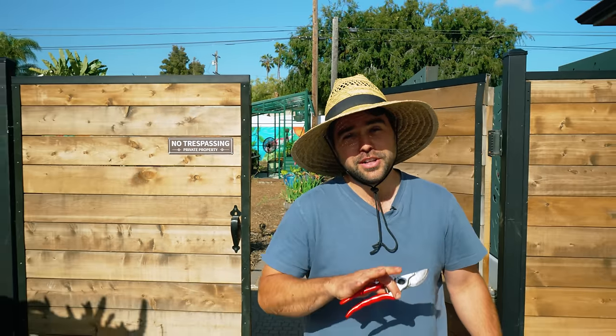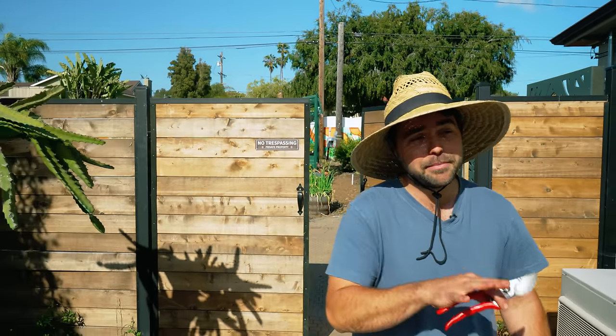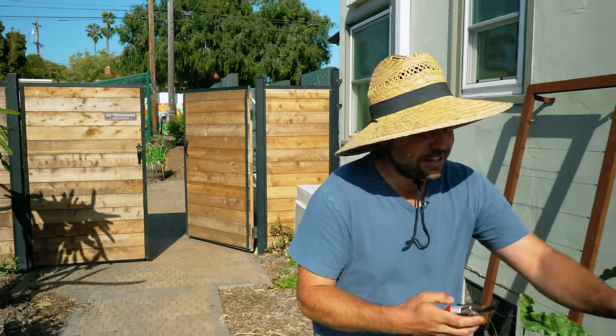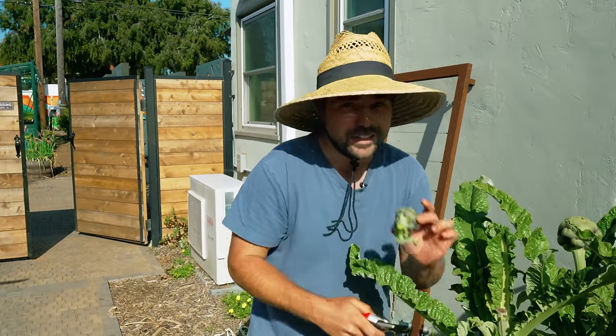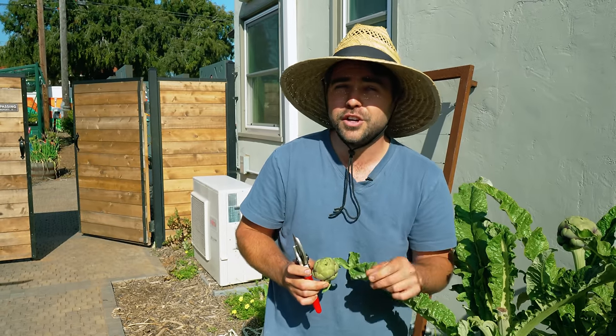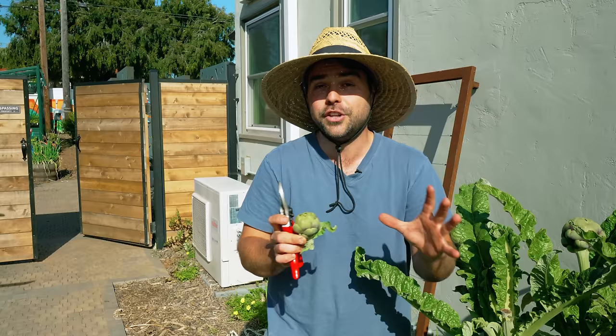Kevin stepped out for a bit, so I think I'm gonna do a little gorilla harvesting here. I've had my eyes on his artichokes for quite some time now. So we're gonna come in here and do a little bit of harvest, but there's an onion up front that I've had my eyes on for a long time. Let's go pick it and see if he even notices that it's gone.